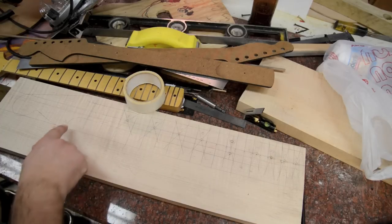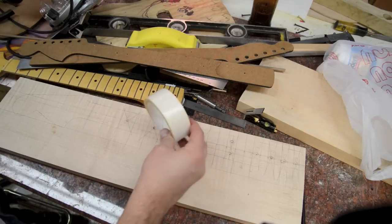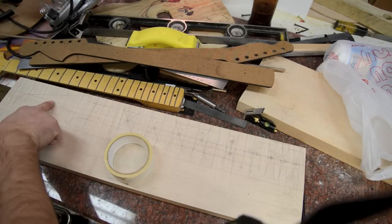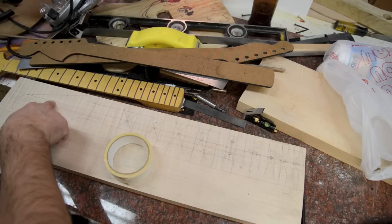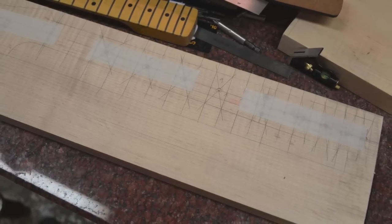Next step is to actually cut and route. I've got double stick tape and I'm going to use it from here all the way to the head of the neck. I don't want this moving at all, so I'm going to use a lot more tape than I probably need to, making sure the template doesn't move.